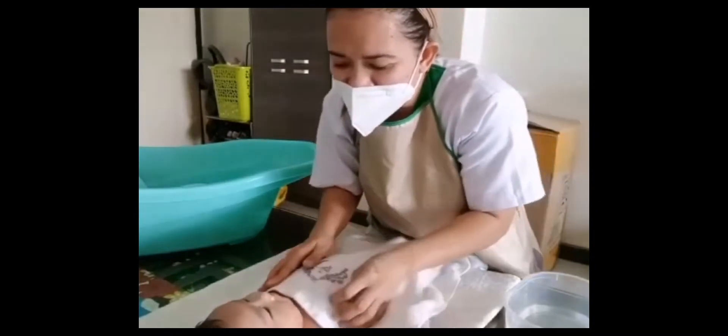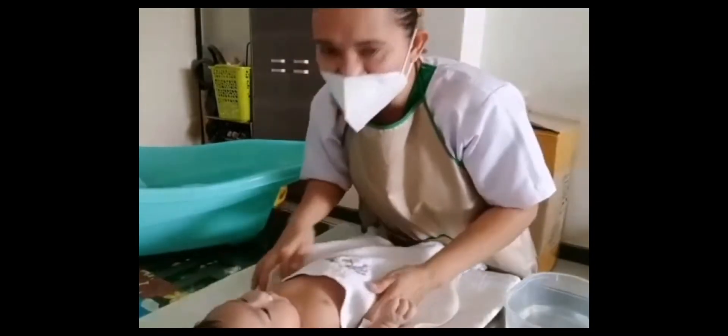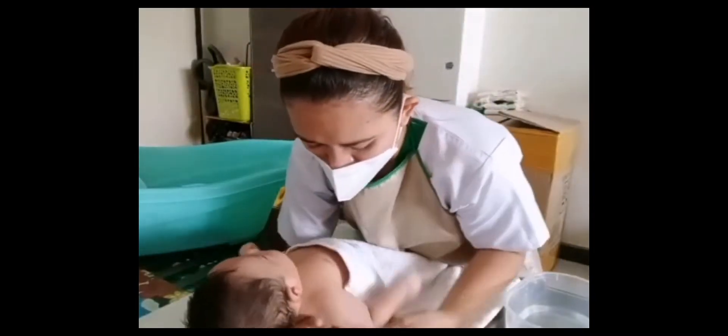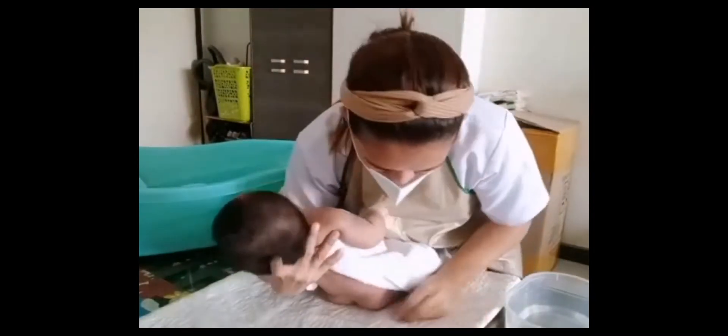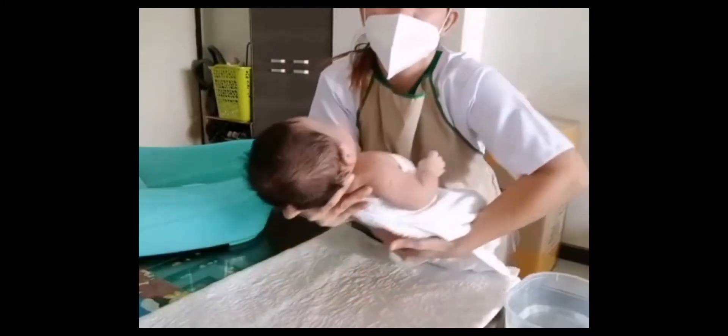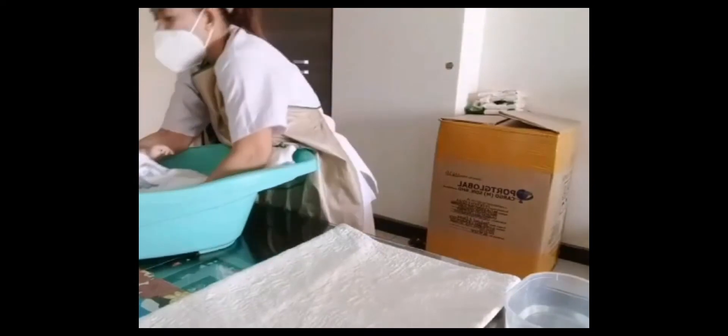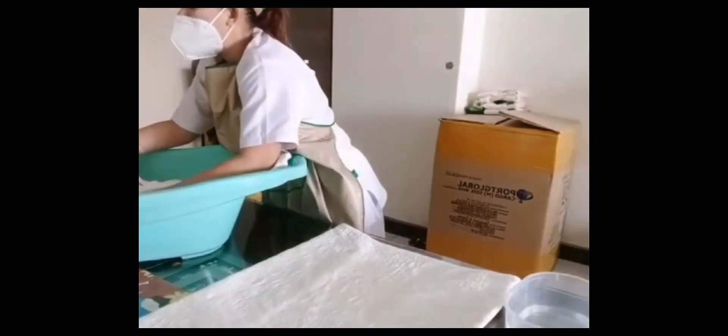Now we can proceed to transfer our baby into the bathtub using a football hold carefully. Nice and gentle to move the baby safely.